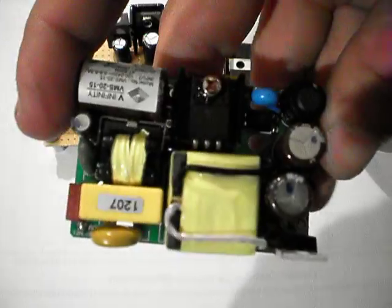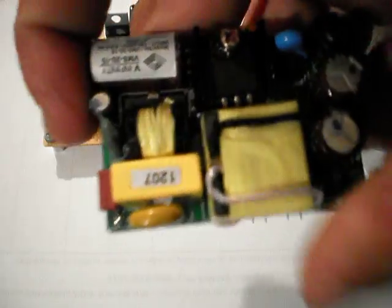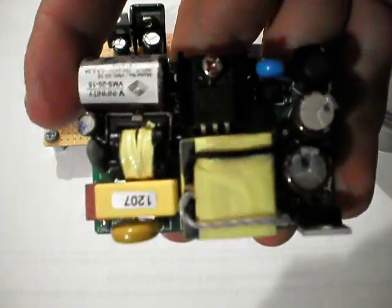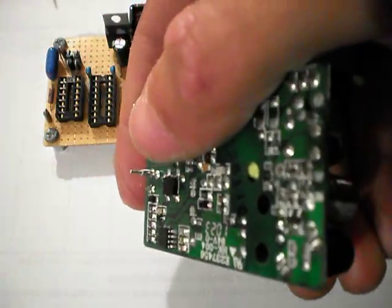New power supply for the thing. It's a 15 volt 1.4 amp power supply. I paid like 30 bucks for it and I like it. It looks very nicely built. I haven't actually tried it yet because I don't have any board to mount it on and actually build the supply itself yet.